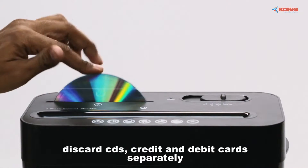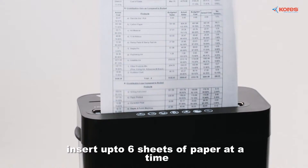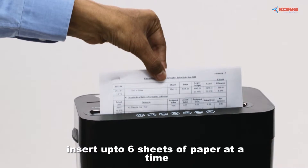Discard CDs, credit and debit cards in a separate slot, and insert up to six sheets of paper at a time.